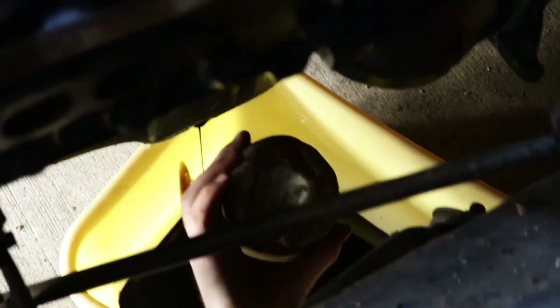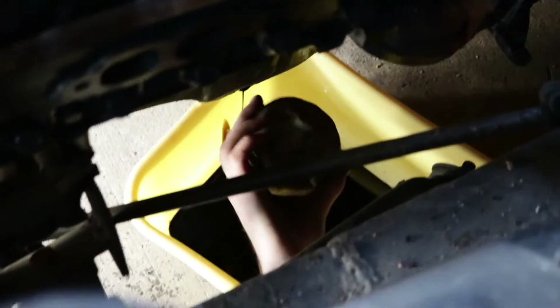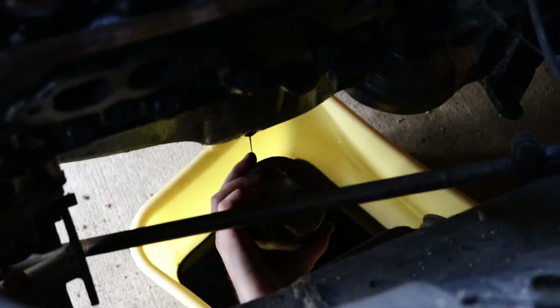Oh, Christ. That one was a little darker than that. Is that coolant in there? That looked like a coolant color. In the filter? I hope not. It's not coolant in the filter — it's not cool.